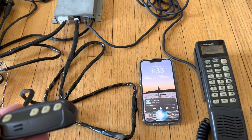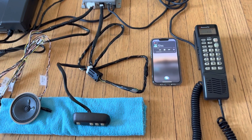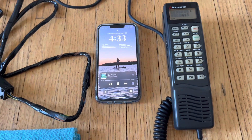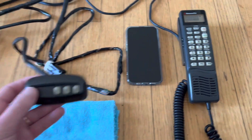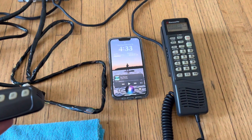Play music. [Music plays through the car stereo system about the car phone.] Stop music.